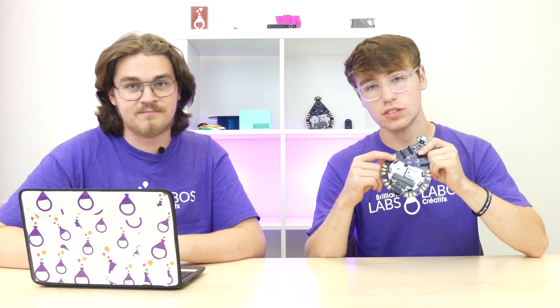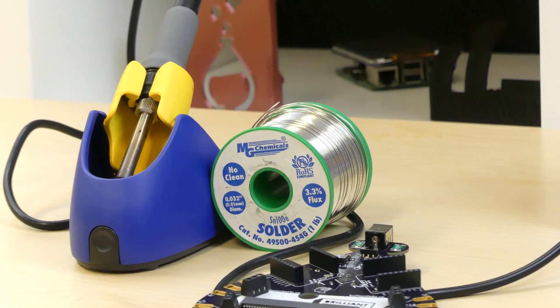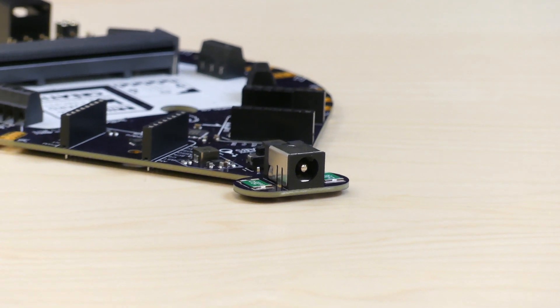Soldering — how are your soldering skills? Mine are okay, not that great, but I'm learning. Here's a great chance to test them out by soldering your connection to a semi-permanent pin or power connection.